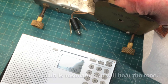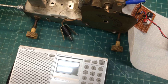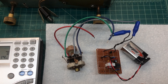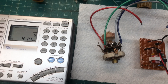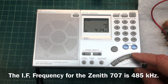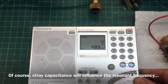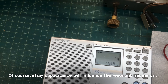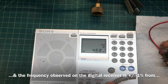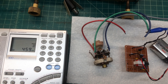Let's go up to 1300 kilocycles. Let's take a look at the IF transformer that I rewound for the Zenith and just hook it up to the circuit here. You can see I've got the circuit hooked up to the secondary of the IF transformer that I rewound, and we'll start out here around 400 kilocycles or so. That gives you an idea of how it works for an IF transformer as well.